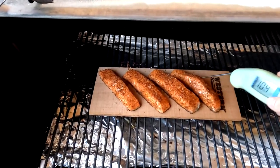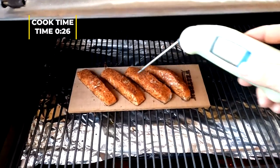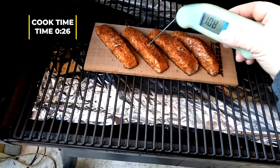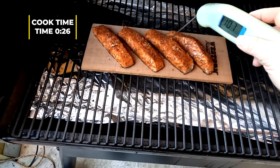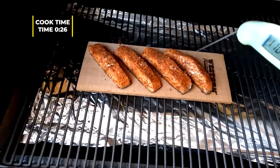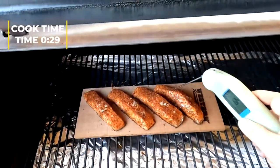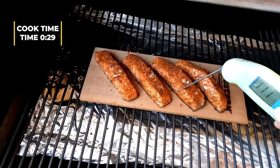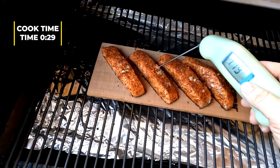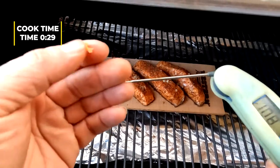Starting to stiffen up a little bit. Starting to stiffen — just the cedar's lip, getting firmed up pretty good there. That's what we're looking for. This is getting really close. We're starting to flake right here.